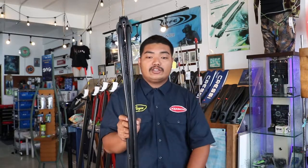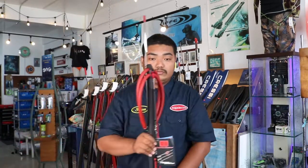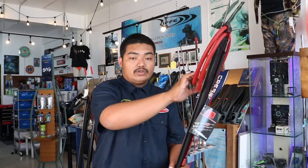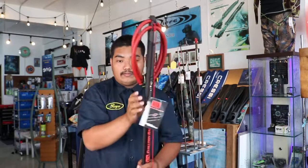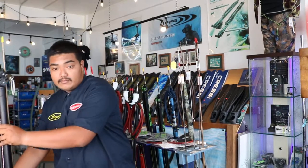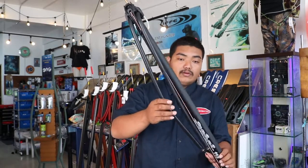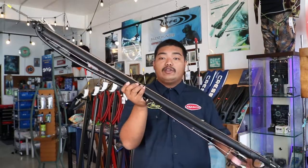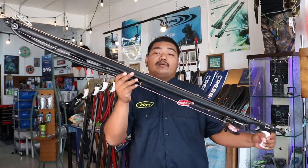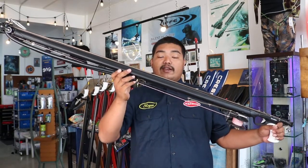Your standard gun has two bands which you load separately. The roller takes two bands that you load once with more power and range. So an 85cm roller has the range of a 105cm standard spear gun.